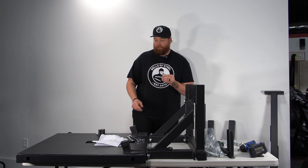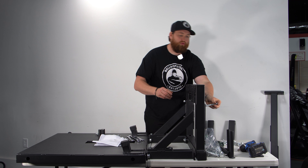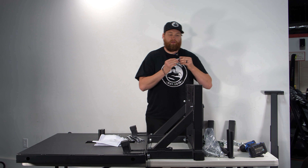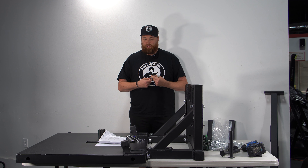Bolt number four is the only bolt on the back side that is 19 millimeters — there are four of these. Go through the back plate, slip them through, and then connect. Once again, you can lightly tighten these but I would wait until the very end.